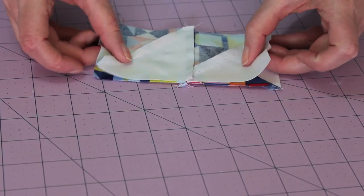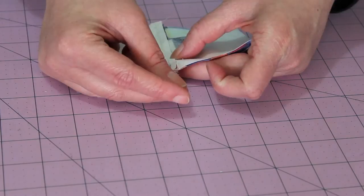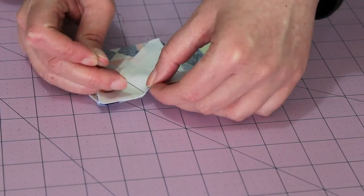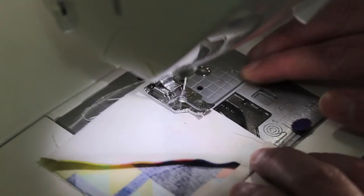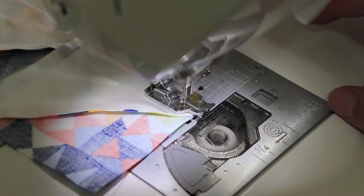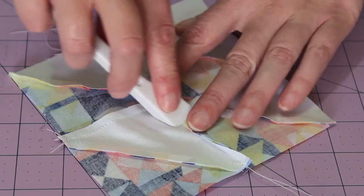Next, place one unit on top of the other, nest the centre seams and pin in place. Place two other pins along this edge before taking it to the sewing machine. Sew a quarter inch seam, taking it slowly along the middle seam as it will be bulky. Take the pins out as you go. Open the half square triangle unit and press the middle seam flat.